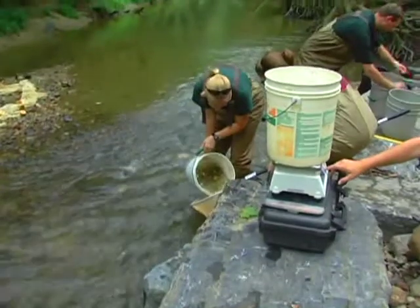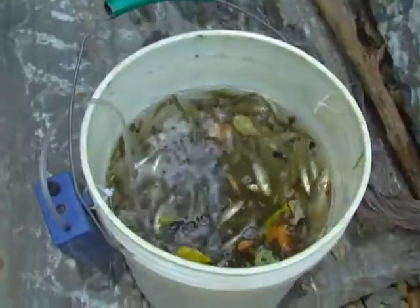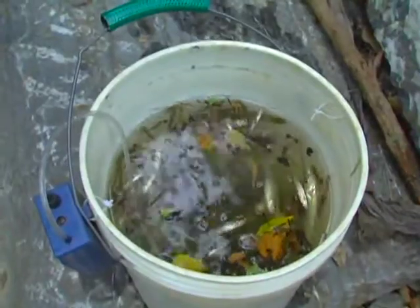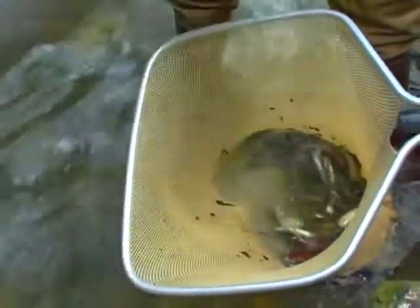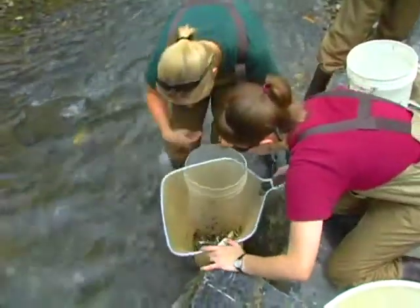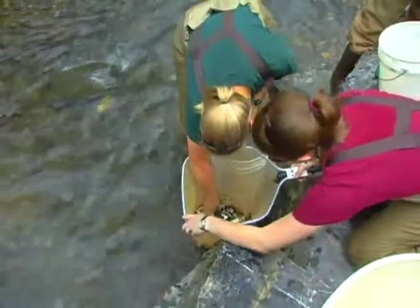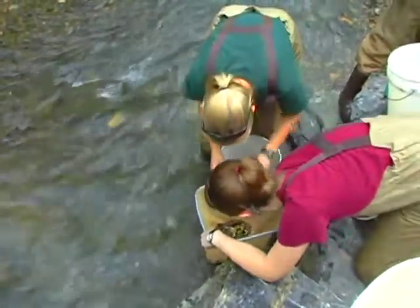The next step is to weigh our sample to get a total biomass of fish. Biomass is the total weight of the fish we just collected. We pour the bucket of fish into a net to sort through what gets measured. We remove rocks and other specimens that would not be appropriate to count as biomass.